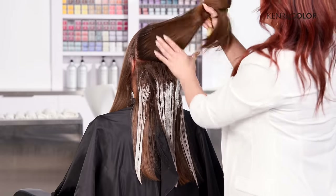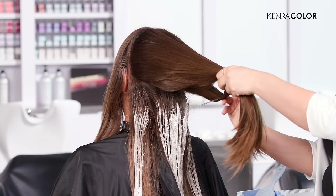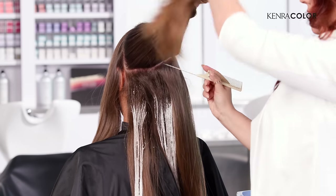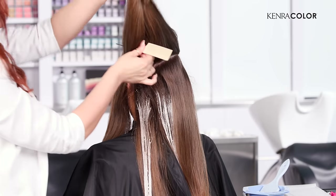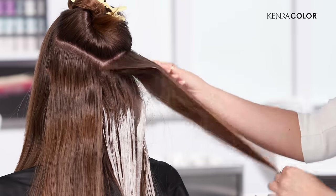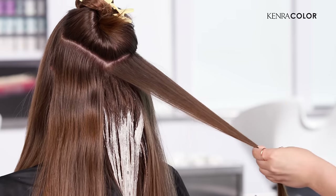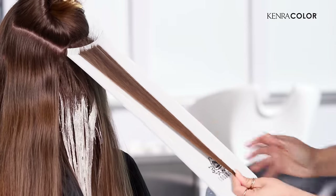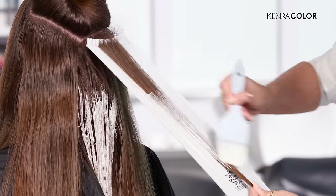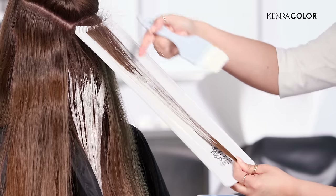I'm going to continue on with this V pattern in the entire back section. I'm actually starting the section about two inches from the side of her head and then just meeting right here in the center. One of the reasons why I love this technique is because it takes about 30 minutes to get an entire head applied. This is great for someone that wants a lot of contrast but also wants the subtlety to go with it. So this section right here is going to be a really great example of how you can take a half V section.